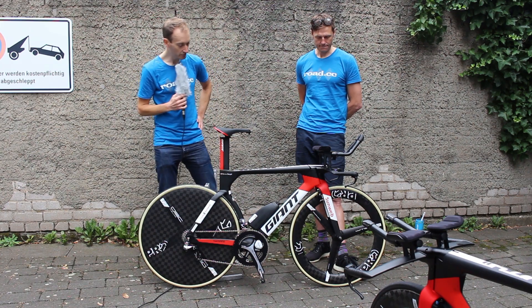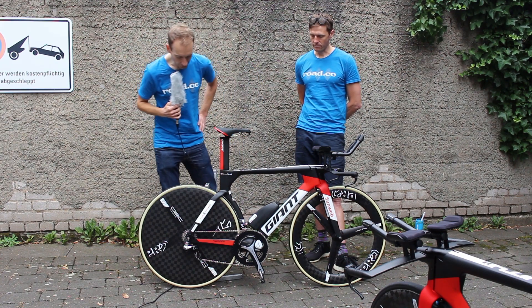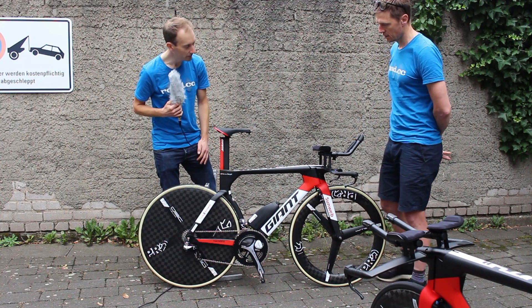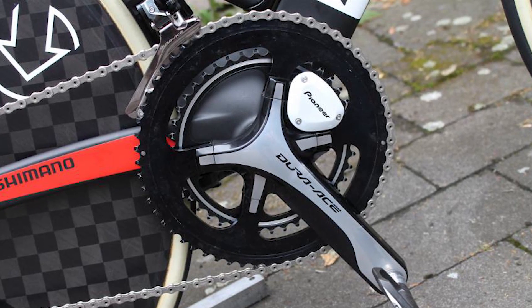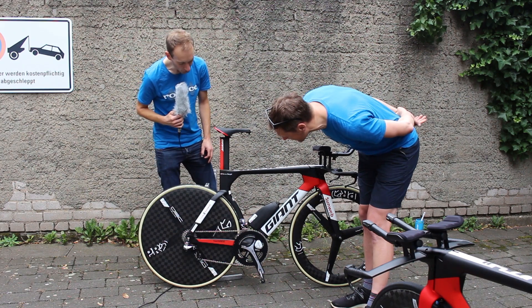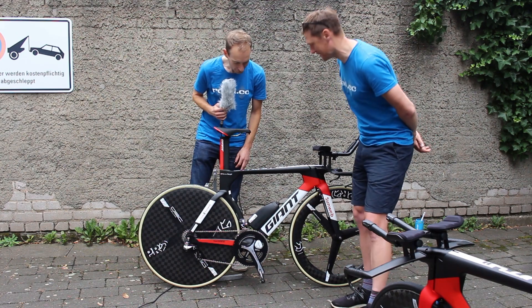Another difference compared to a normal road bike is the gearing. The chainring on this bike is much bigger than the standard 53/39 — we're not actually sure of the exact size, but it's quite a meaty gear. You have to be going some to keep that gear turning over, that's for sure.